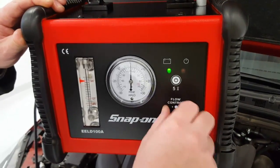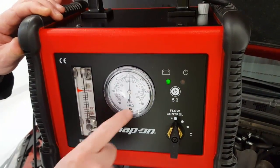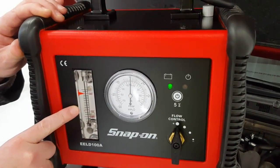We also have a flow control so we can adjust the amount of smoke coming from the machine. We also have a vacuum and pressure gauge which helps us to indicate any leaks in the system, and we also have a flow gauge which can help identify the leaks as well.